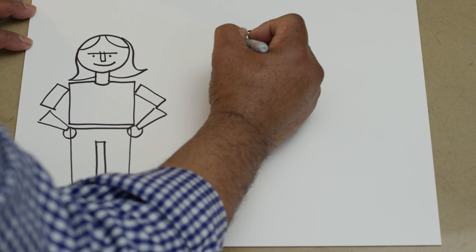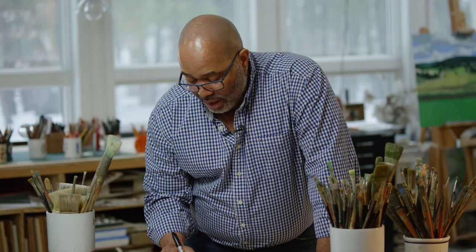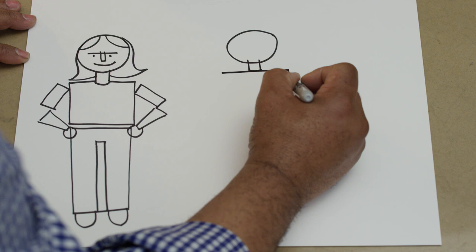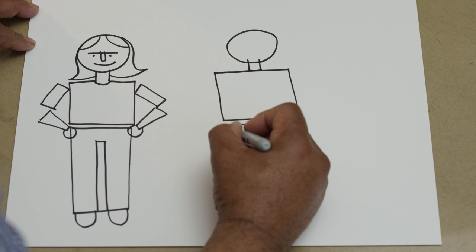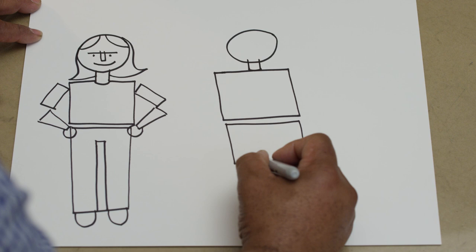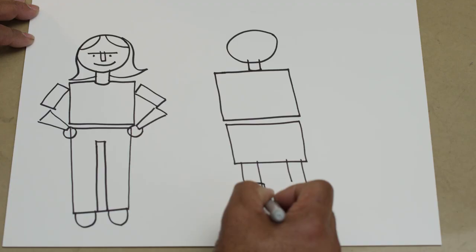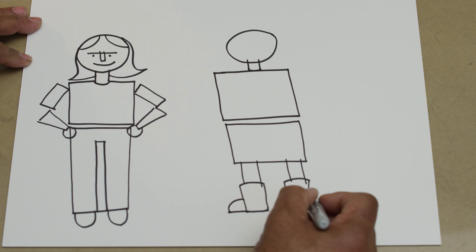This time we're going to start with a circle, then we're going to have a cone at the bottom of that circle, then we're going to make a large square, and underneath we're going to make another square. On the left-hand side we're going to make a cylinder, and on the right-hand side a cylinder, then we're going to make a wider cylinder. Sometimes you can edit your shapes — you don't always have to do the entire shape. This time we're going to do a quarter circle, and that should look like boots.